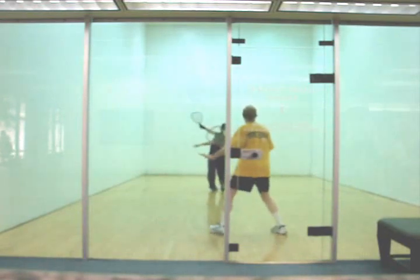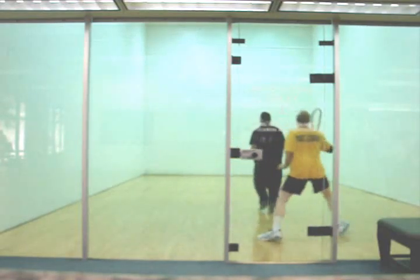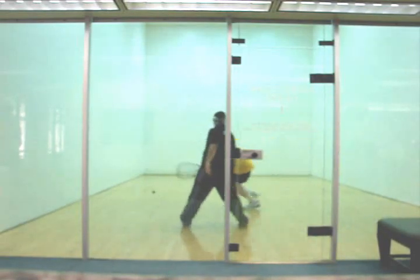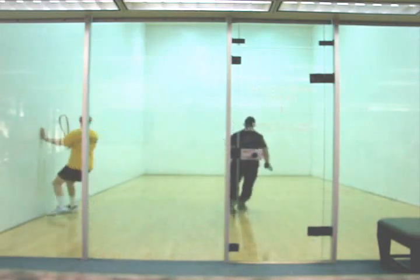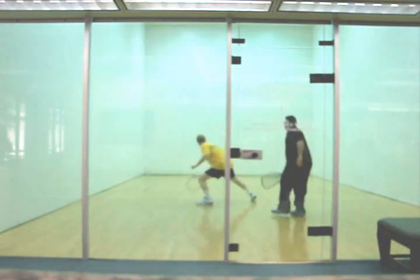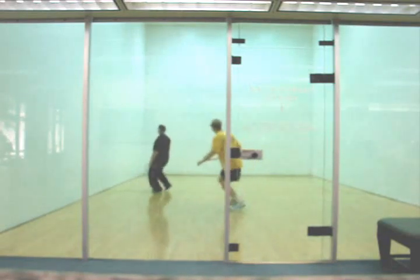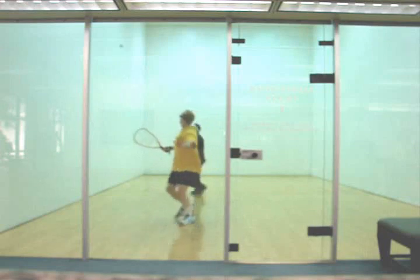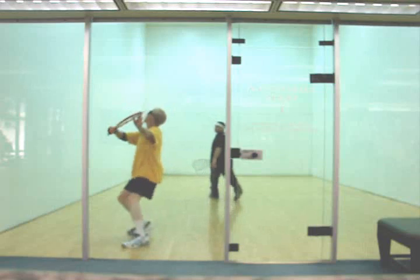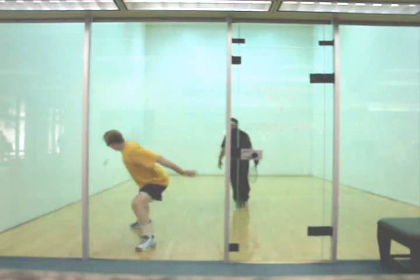There's a couple of things going on in this rally. I start off with a high lob nick. The proper return here will be a ceiling ball to my backhand. There you see your shoulders fly open again and you hit it cross-court. Now you're way out of position and you hit to your opponent's forehand. You're athletic enough to get to it — that's one of your strengths, speed and athleticism. You tend to let the ball play you. You're in front of the ball and waiting for it, and you can see you're kind of reaching back for it there. We're going to see that again later in the video.